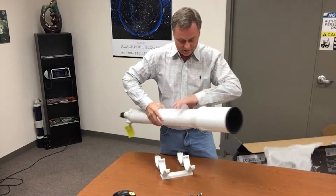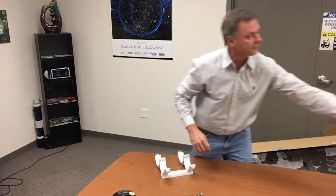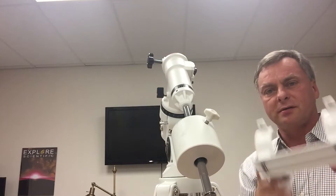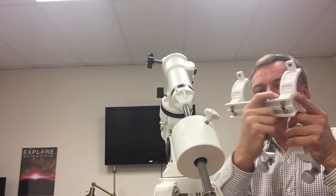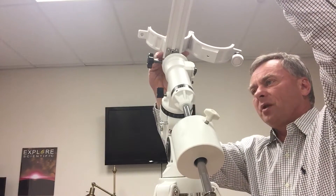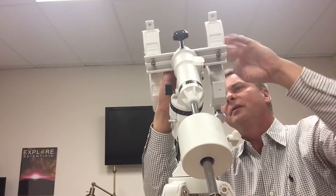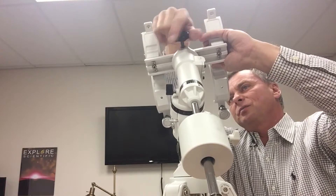Now it's time to mount the telescope. We take the equatorial mount and release the knob that allows placement of the V-block assembly, also called the saddle plate. This is a standard V-block type. We slide the tube assembly in to about the mid position, and it's adjustable so you can slide it back and forth to balance.